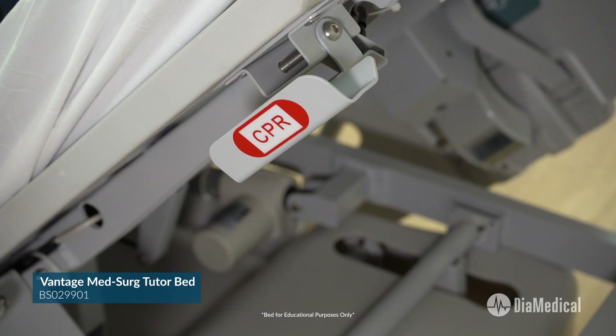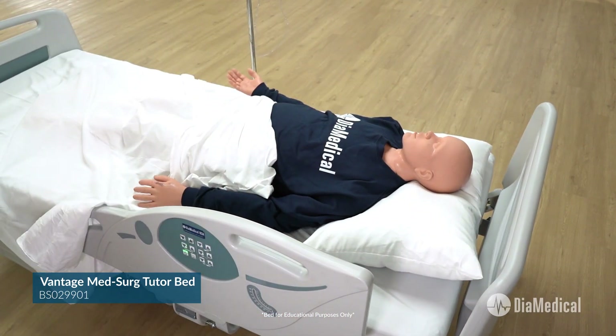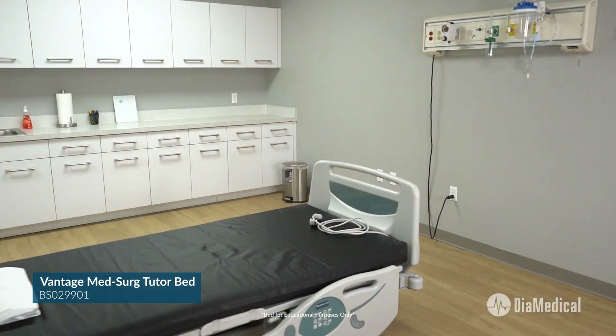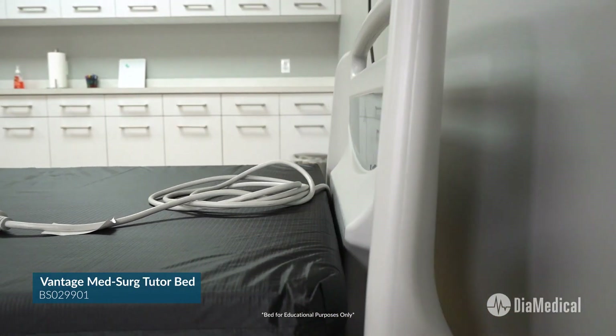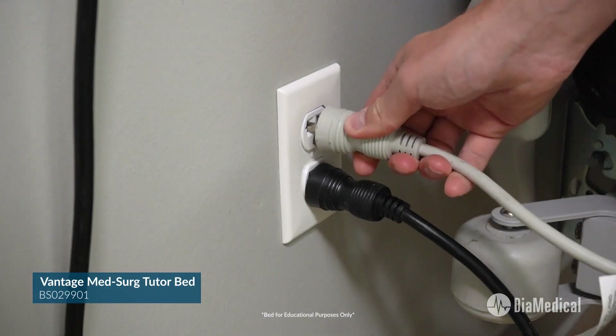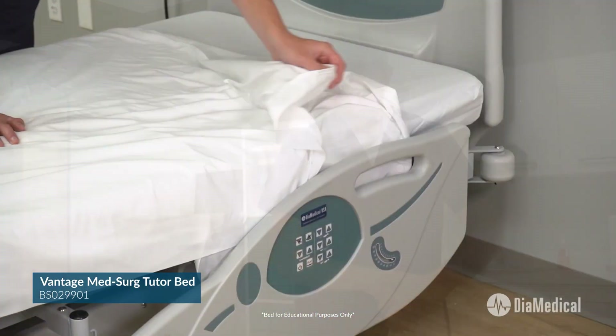Finally, a quick-release CPR lever rapidly lowers the head of the bed for chest compressions. The Vantage Bed is a great investment as it will provide many years of reliable use with minimal preventative maintenance requirements. It arrives ready to use with a new foam mattress, bed sheet set, and a three-year warranty.